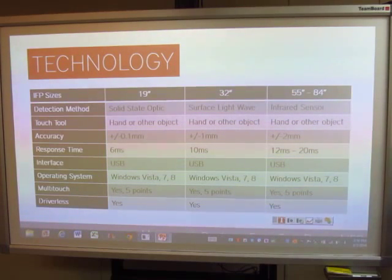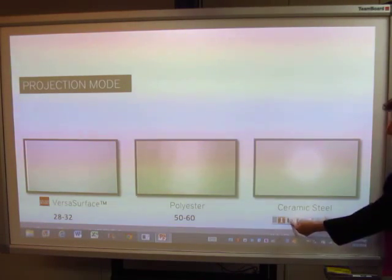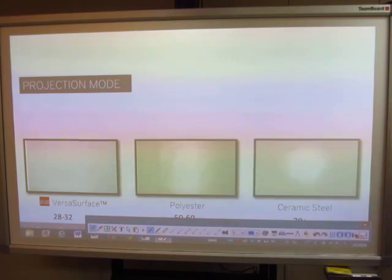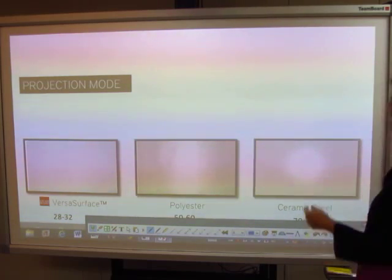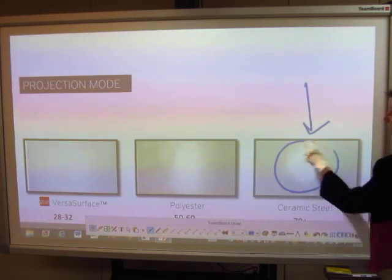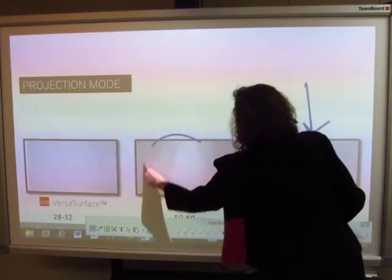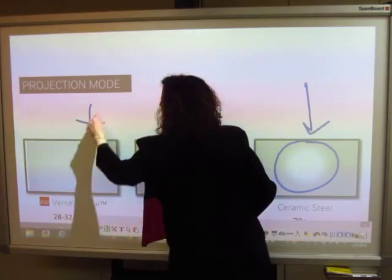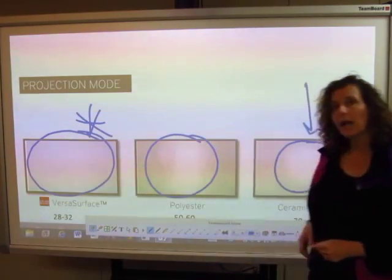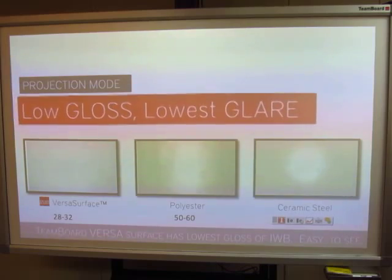Let's look at other things that make this an excellent collaboration tool — five points of contact. If you're looking at a screen for a long period of time, surface glare can really make a difference. Many whiteboards and projection surfaces have a large hot spot. Some are polyester-based with even brighter spots. But the TeamBoard solution has the easiest surface to look at, with the lowest amount of hot spot and lowest glare possible.